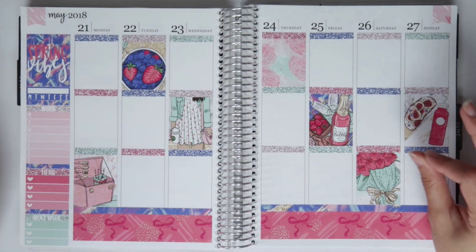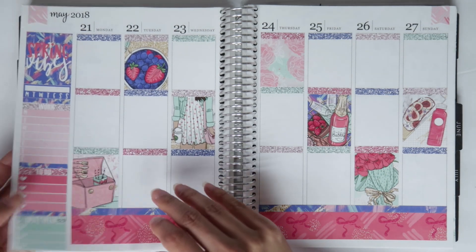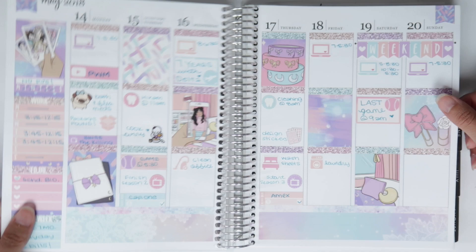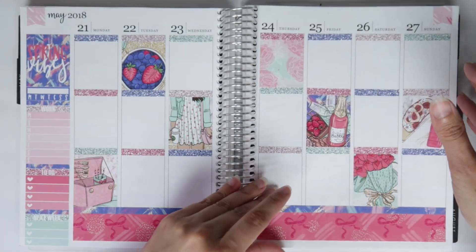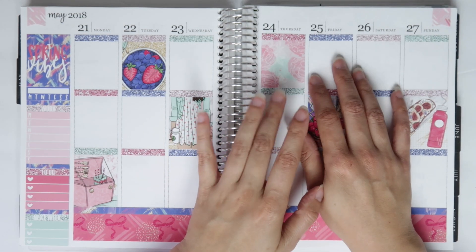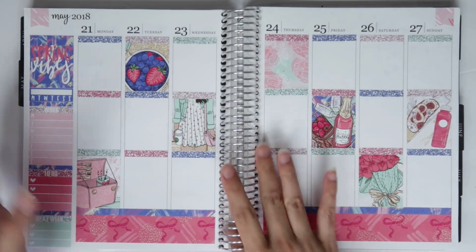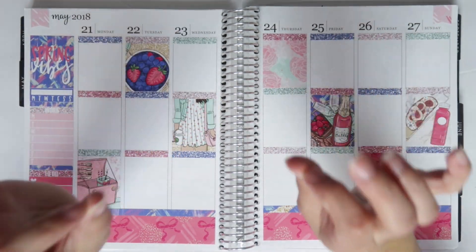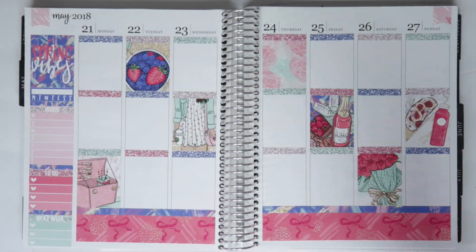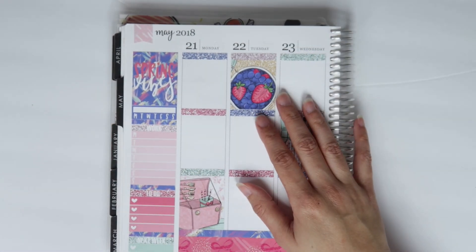I am obsessed with how this looks. The only thing I'm sad about is there is no deco strip with this kit. I really really wish there was deco because last week didn't have it either, and I really miss the deco at the top. The week after only has like four or five deco pieces, so I don't know if I'll use it at the top. She does also offer date covers if you want them — I just haven't used them because I like the numbers as is.